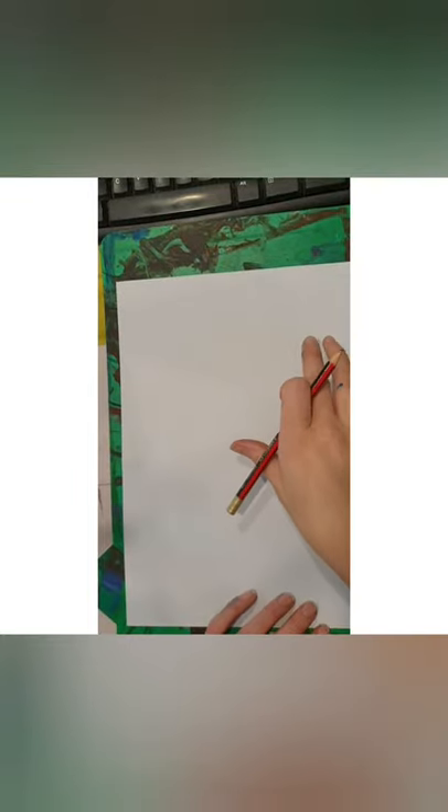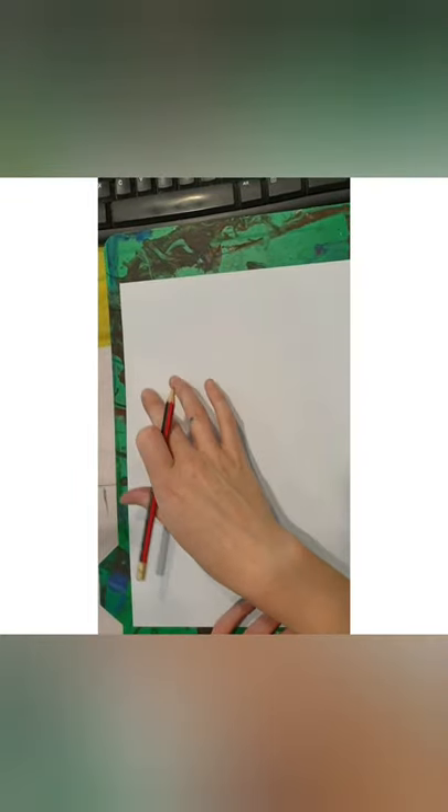To start drawing, we want to use an S composition — just draw a big S on your page. Use light sketches; we don't want to draw really dark lines, just a very light sketch. Draw a very large S on your page, and for the toucans' beaks we're going to sort of follow these S curves.